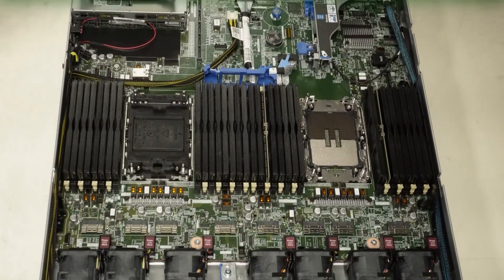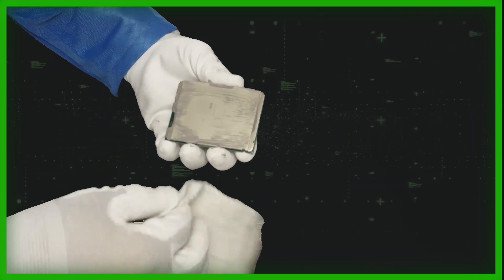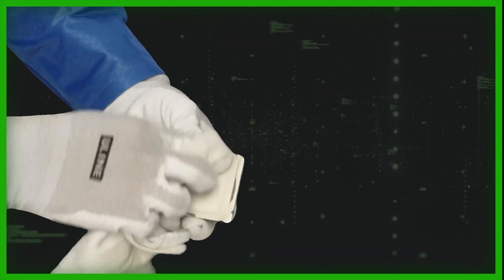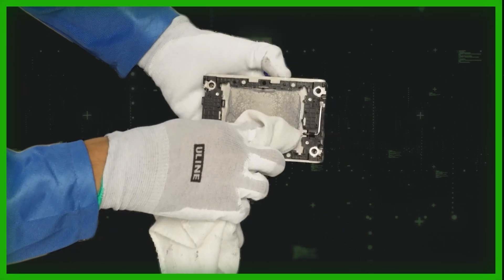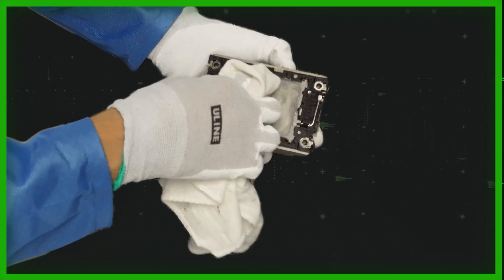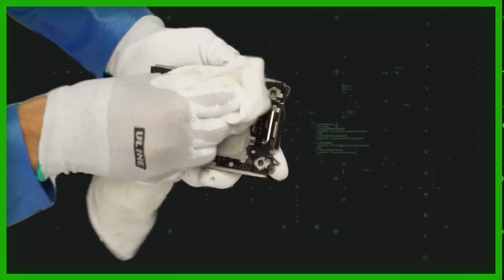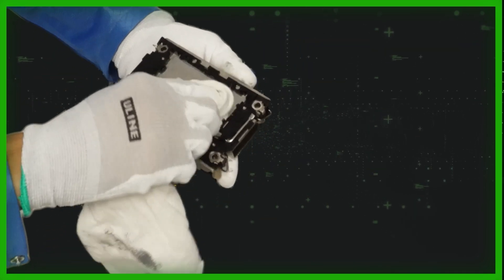Now grab a clean rag and start cleaning all the old thermal paste off the CPU, heat sink, and bracket. The CPU you can do later depending on whether you're reusing it, but the heat sink you need to clean right now. Importantly, do not clean over the open exposed CPU pins or over the motherboard — do it to the side of the server. You don't want old thermal paste flaking off and landing in the CPU pins; that would be the worst scenario. Thermal paste debris can damage the server, turning an upgrade into a motherboard replacement.